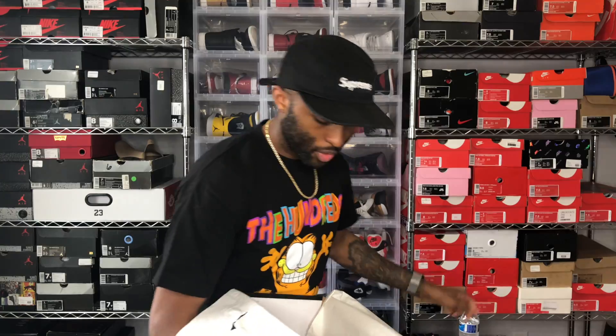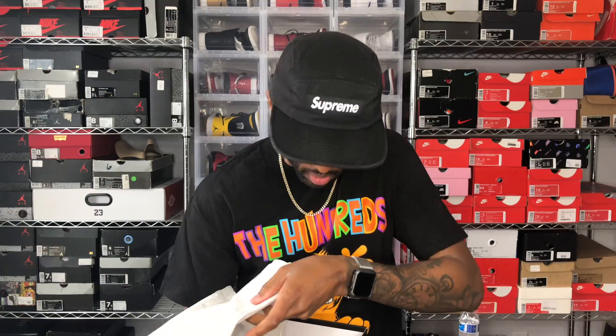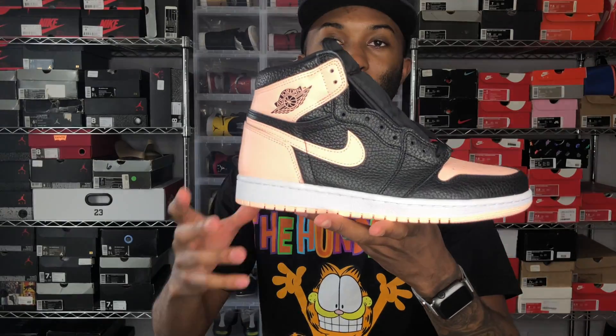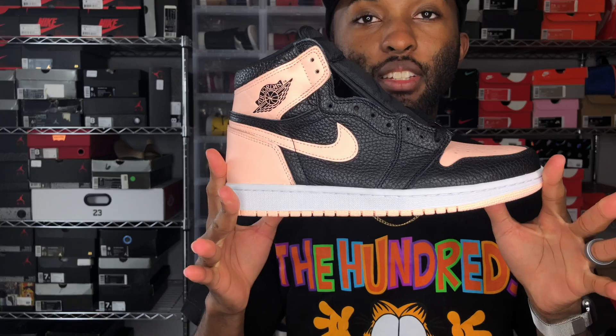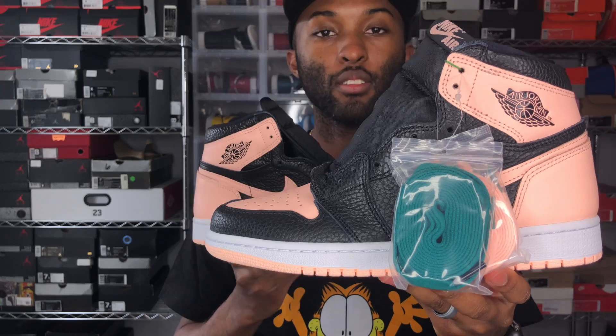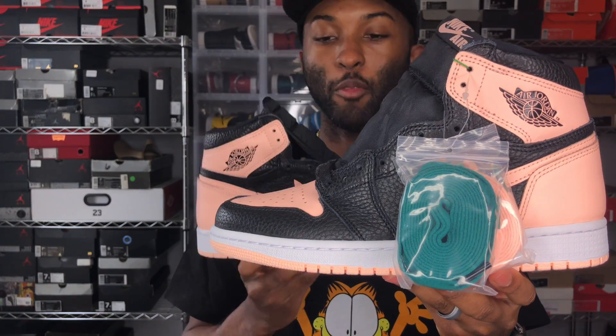Standard white paper. I'm going to show you guys where I got them — that's the whole point of this. I don't have anything to hide, I don't have a plug. So we got the Crimson Tint Air Jordan 1. First thing I'm going to say — y'all know I'm not going to lie to y'all — this Air Jordan 1 right here is going to be a problem.